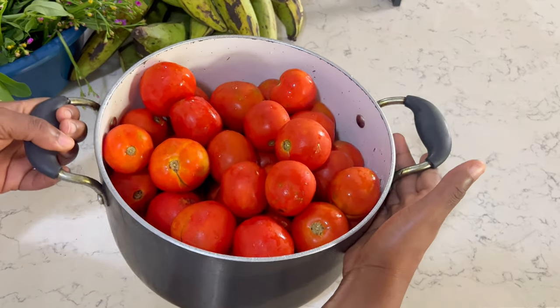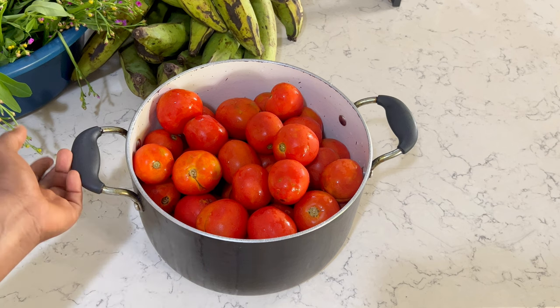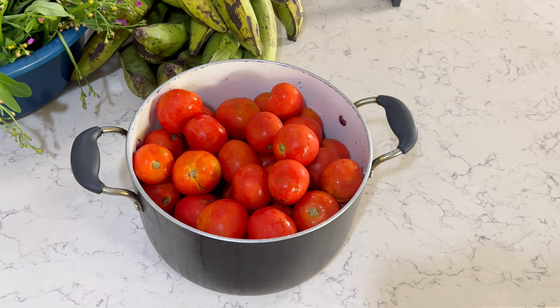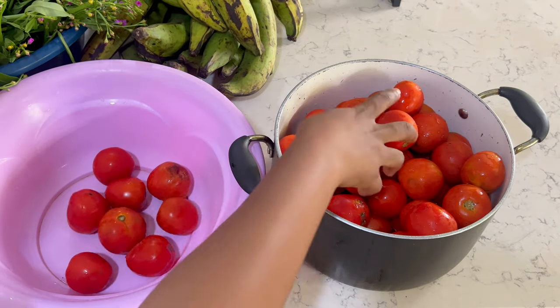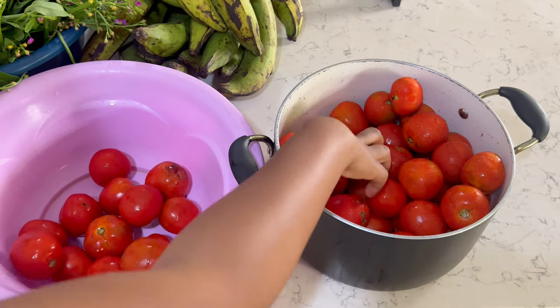I'm trying AC's tomato preservation method. I got one bucket of tomato for 50 cedis from Madina market. I'm going to transfer the tomato into another bowl where I'll wash, cut, and then blend all the tomatoes before moving on to the next step.